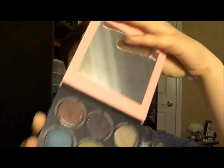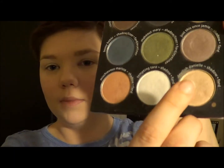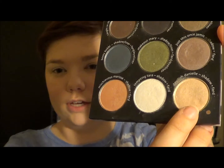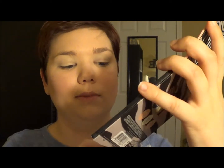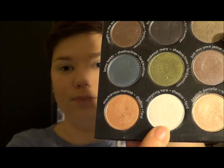Moving on to eyes, I'm going to prime my eyes with my Glow Minerals Lid Primer. My shadow today is going to be pretty neutral. I'm going to be using my Shady Lady Volume 2 Palette from the Balm. I'm going to use a creamy pinky color on the lid, then a bronzy orange for the crease, and then the really bright white shade right in the middle for the highlight.